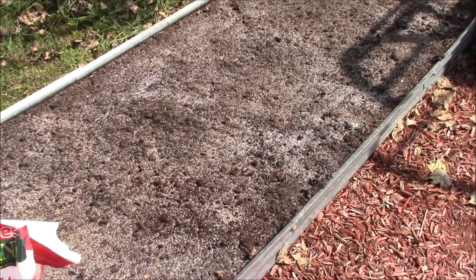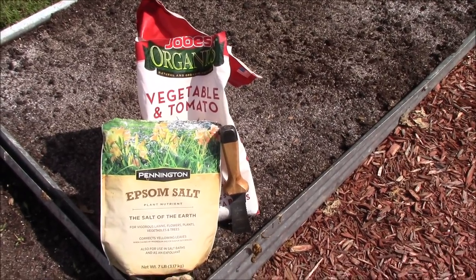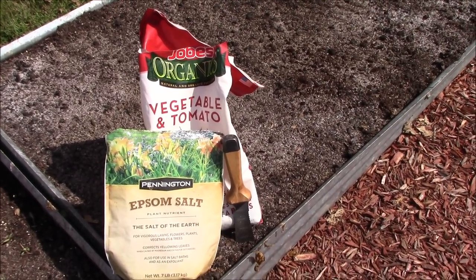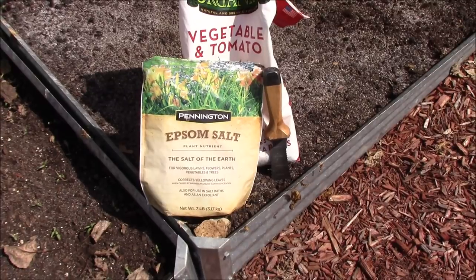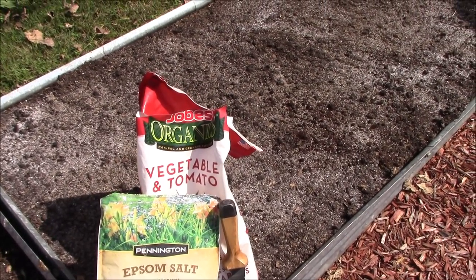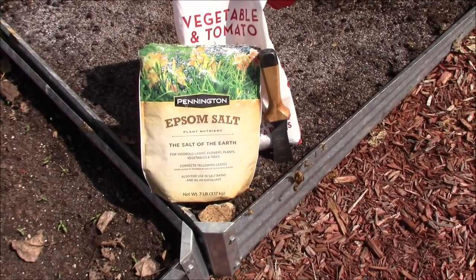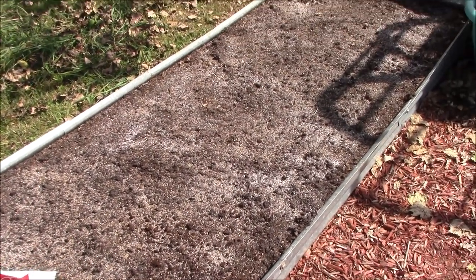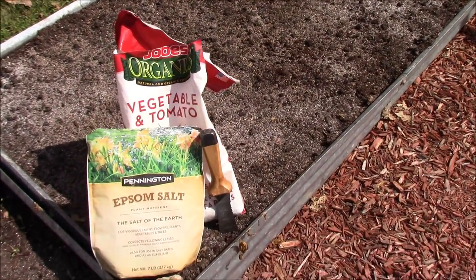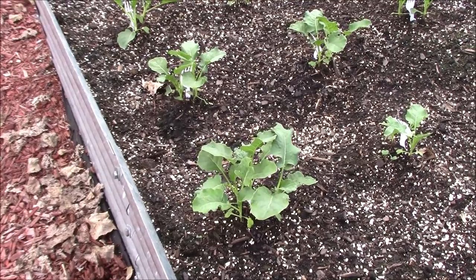We've raked it down and gone over it with our organic vegetable and tomato food — that's a 2-7-4 blend, which is pretty balanced with twice the phosphorus as nitrogen. That'll give us our nitrogen, phosphorus, potash, and calcium — most of what we need. We still need magnesium so the plants can use all of it, so we've added some Epsom salt too. We'll mix that into the top inch or so of the soil and bring you back for the next step.